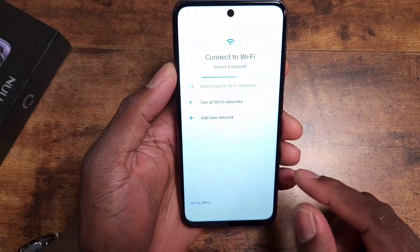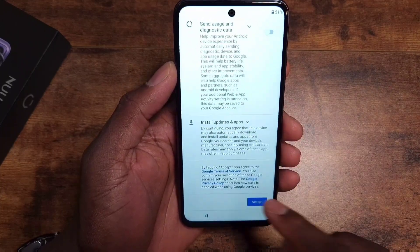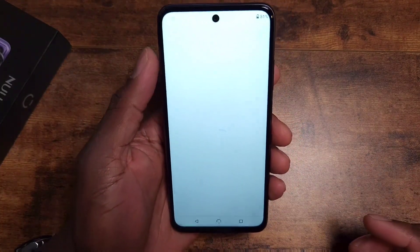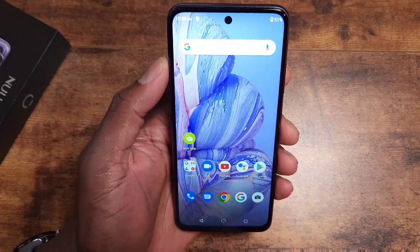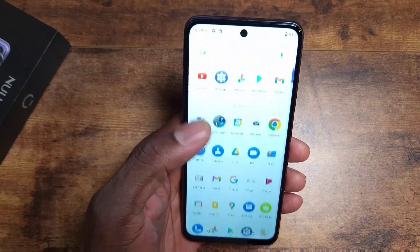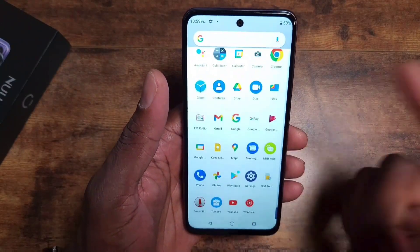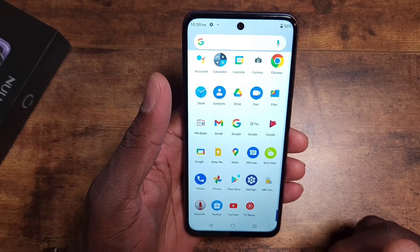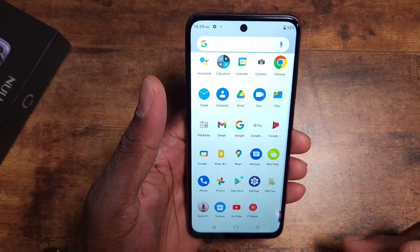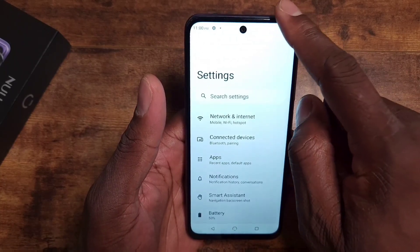Setting up offline to get straight into the device — it's flowing along pretty smoothly. Skipping the PIN for now. Wow, that is the fastest setup I've ever seen. First impressions: I'm looking for bloatware, but this is just a clean stock Android device. I don't see any bloatware at all — the New Help app doesn't count.